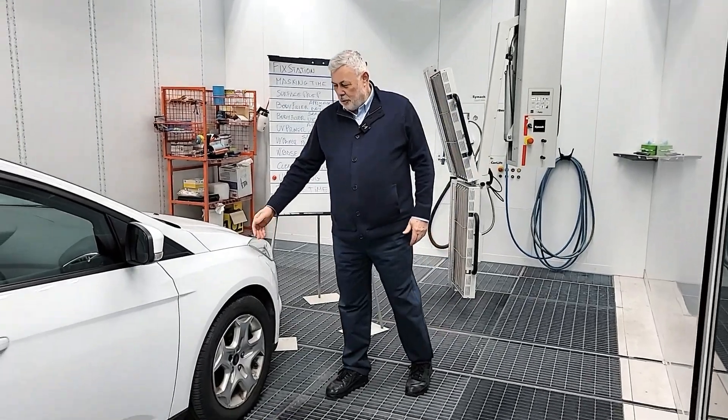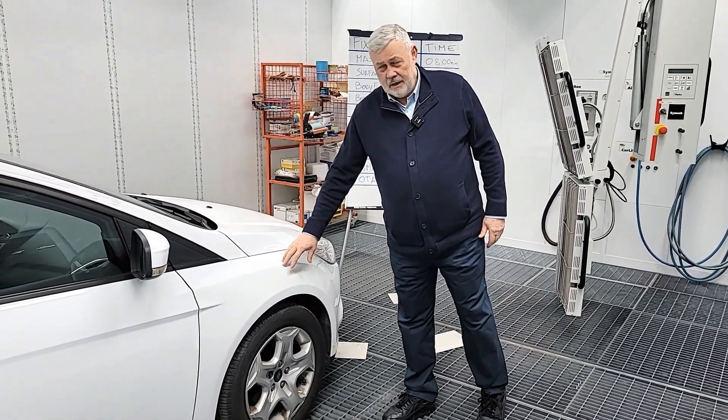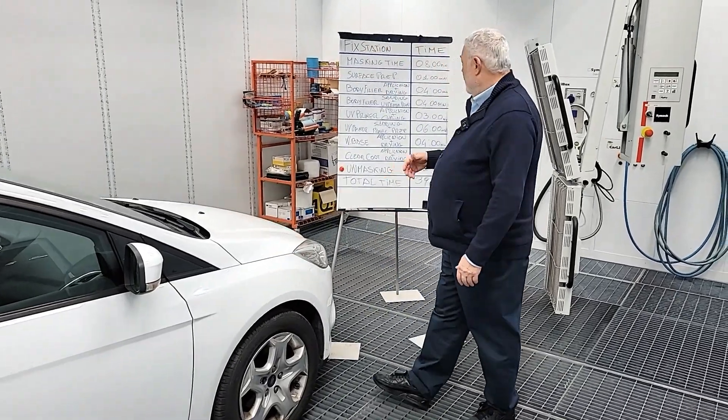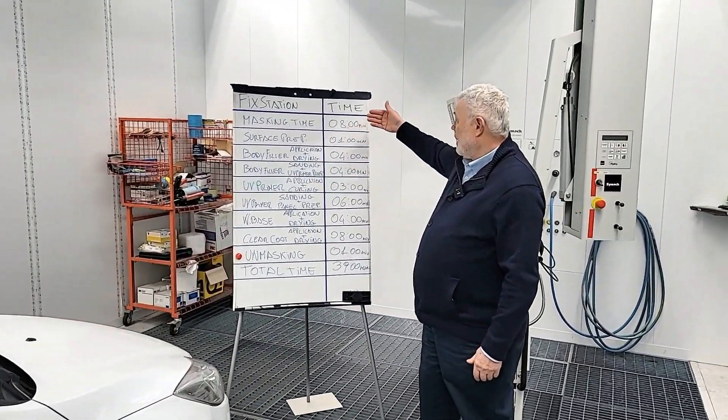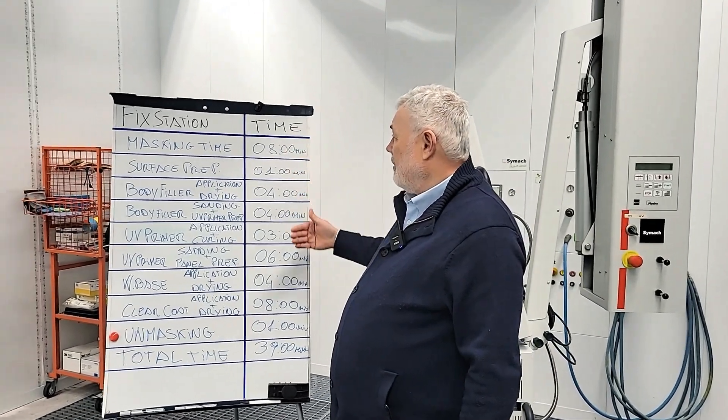We show you how to repair a small damage in a fender or in a wing. Now we can see what is the process, the workflow, and the time for every phase.